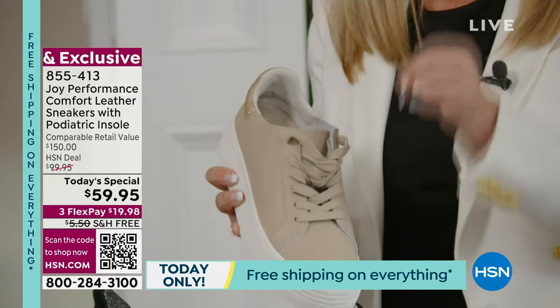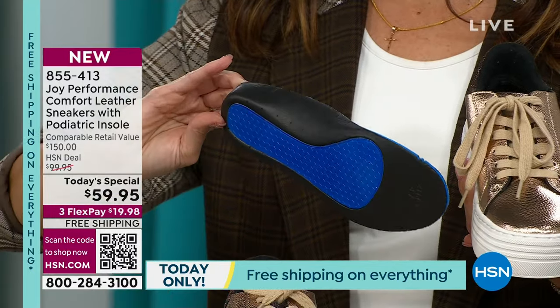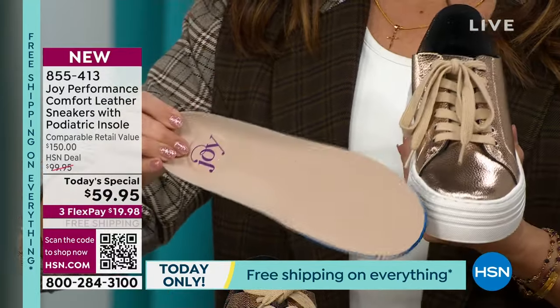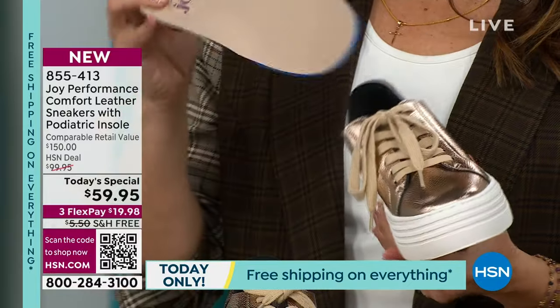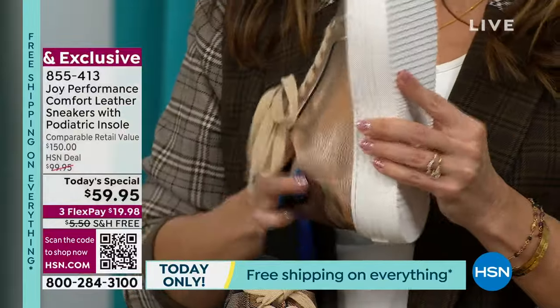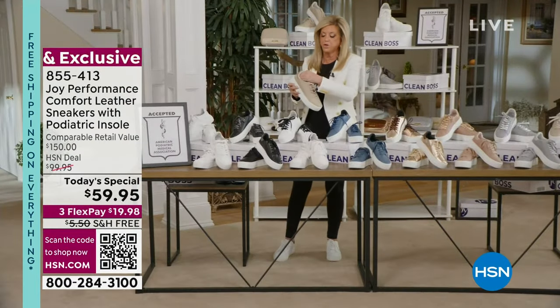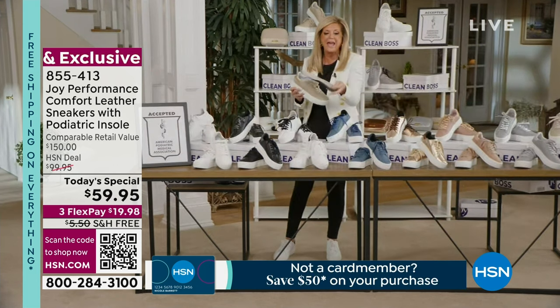Let me start with the antimicrobial technology — anti-odor in your sneaker, anti-bacterial. It kills the odor-causing bacteria. It's moisture-wicking. That insole that Michelle just pulled out — I'm going to pull it out myself and show you. You could actually put this insole in any shoe.